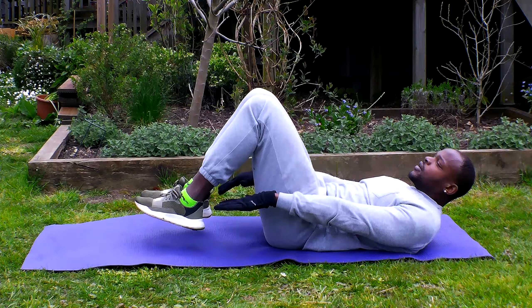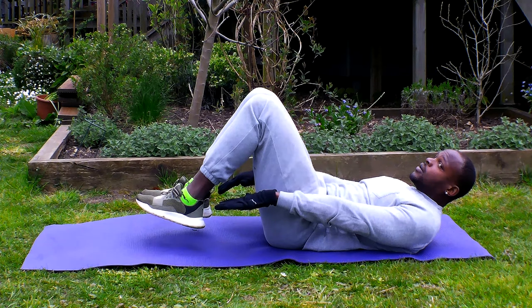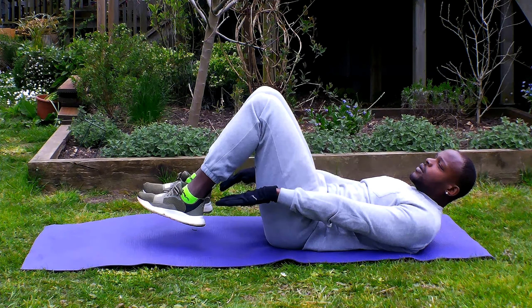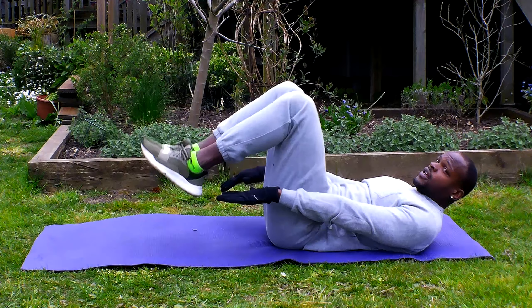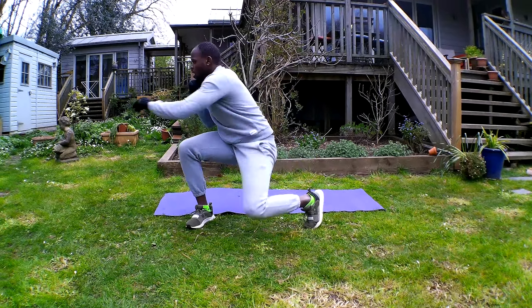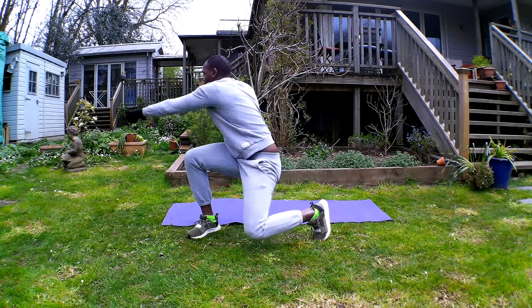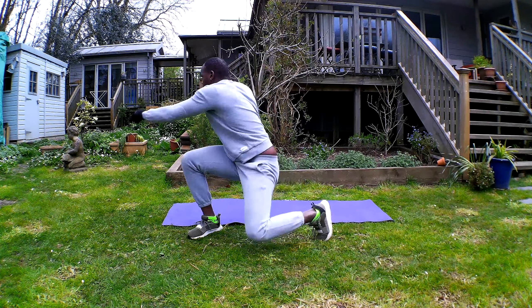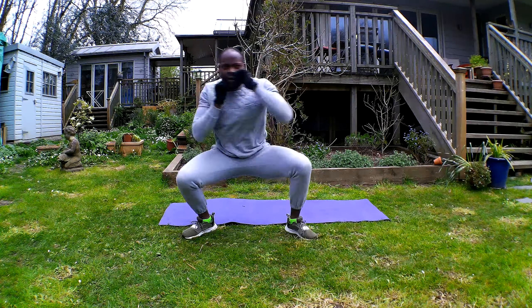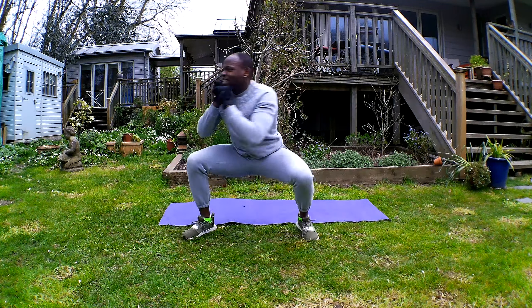Move to the front position — feet, almost there. Kick, let's go to position, punch. Sorry about the squeakiness.